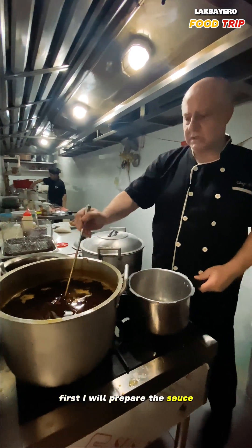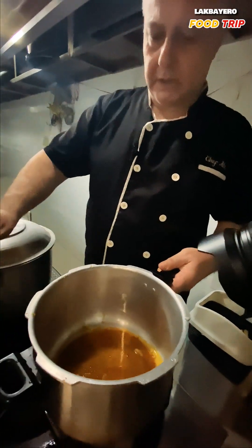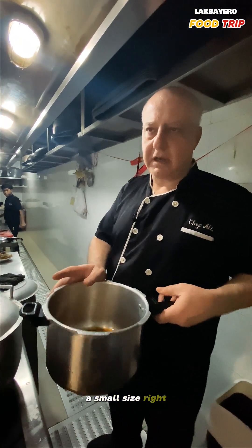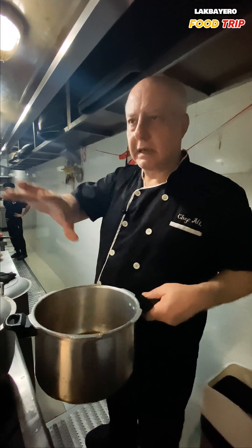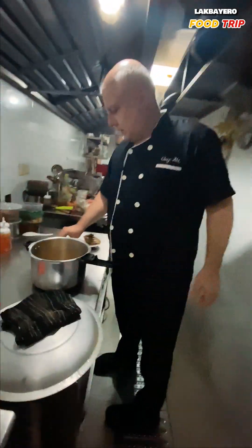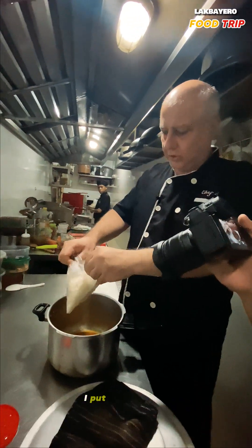First I prepare the sauce, and when somebody orders I take a portion, put it in the caldero, and use a small pressure cooker. It cooks in about five minutes. I also have half-cooked basmati rice — you can do this at home with half-cooked or already fully cooked rice — and I put it on top.